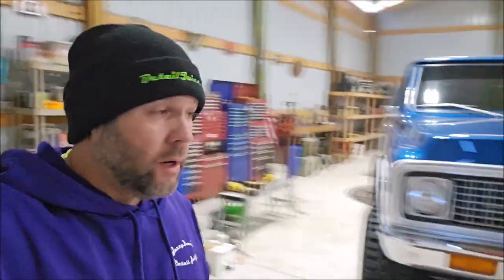Hey guys, Gary Dean from DetailJuice.com. As you can see from my little beanie, I am in my client's garage right now. I'm going to be tackling two classic Chevy trucks — a square body and a '67 to '72. I'm going to do this one today and that one tomorrow — full paint correction.